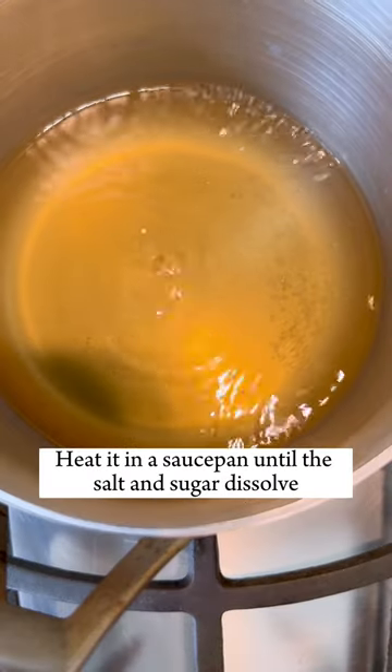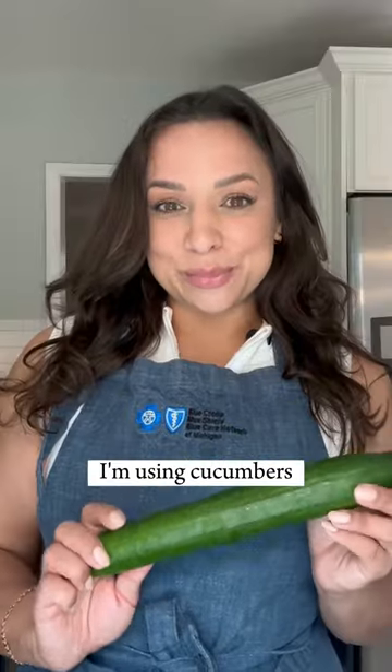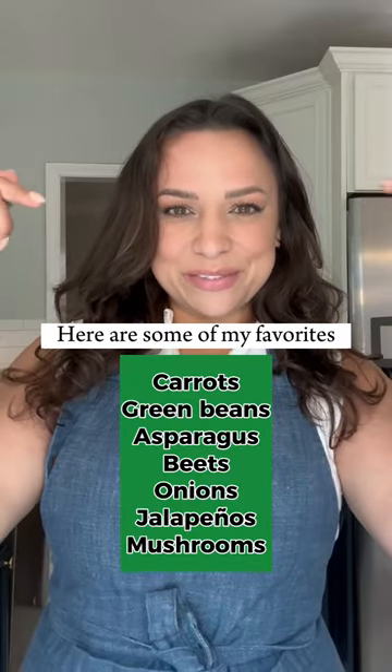Heat it in a saucepan until the salt and sugar dissolve. I'm using cucumbers, but almost any vegetable can be pickled — here are some of my favorites.